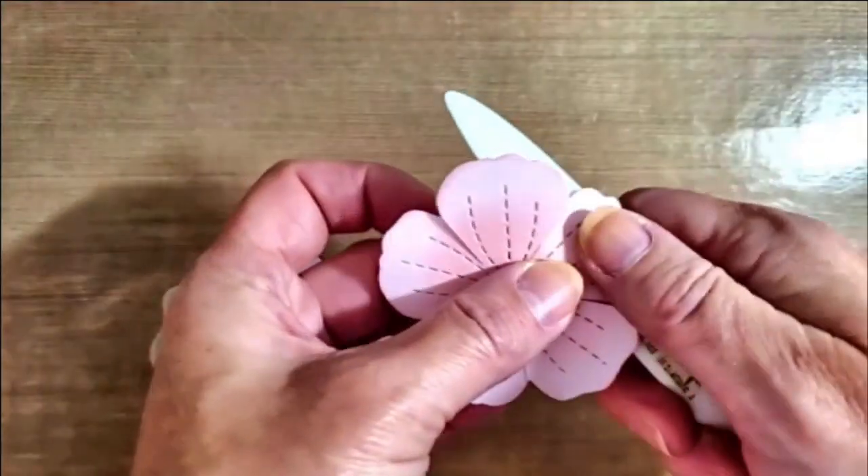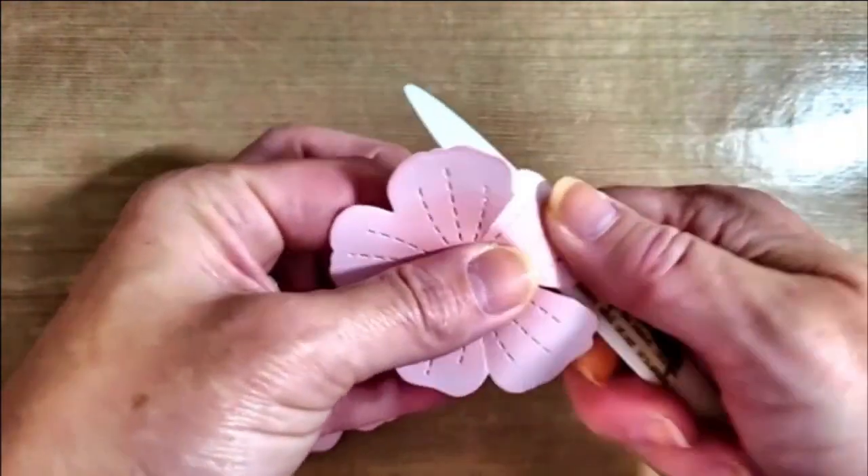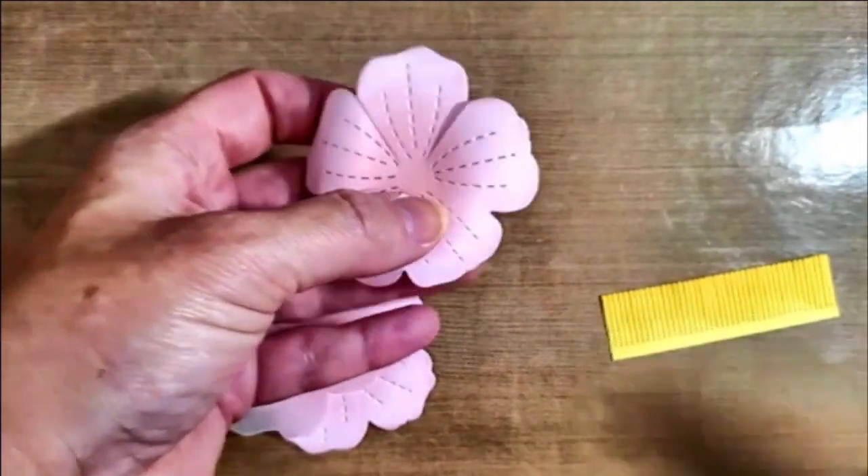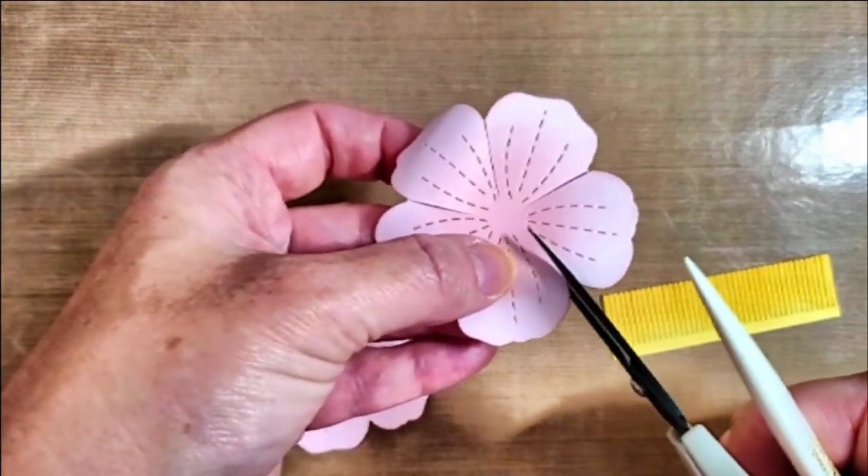After the petals are cut, you can use a bone folder to roll each petal downwards. Whoops — looks like I forgot to cut a petal, but I can go ahead and fix that.